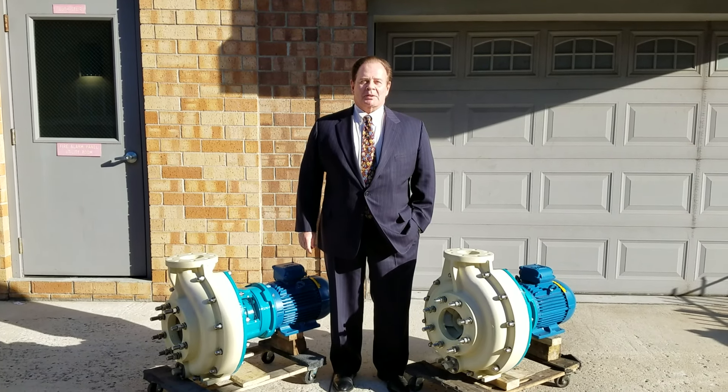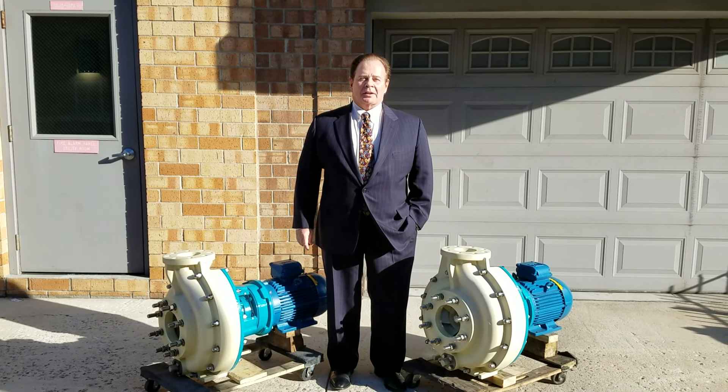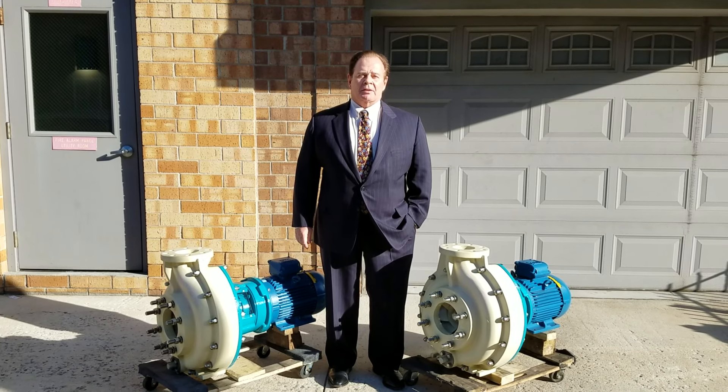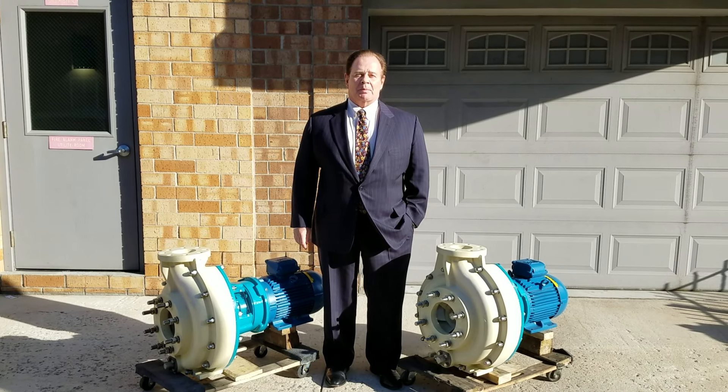Hello, my name is John Kozo. I'm with the Simms Pump Company. You're looking at two new fiberglass pumps. These pumps have a 6-inch suction, a 4-inch discharge, and 10-inch diameter impellers.